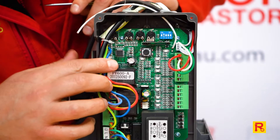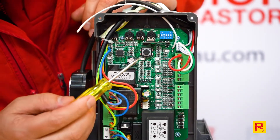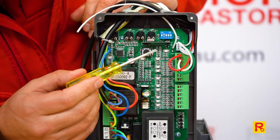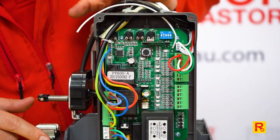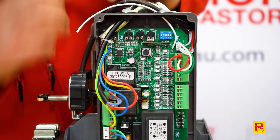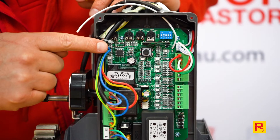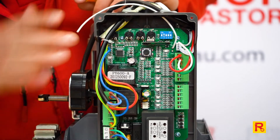Okay, so we're going to show you some of the basic settings on this motor. Now this is the GTR156, which is our 1200 kilo motor, but our 2000 kilo motor will run the same PC board. So it will actually be exactly the same settings.